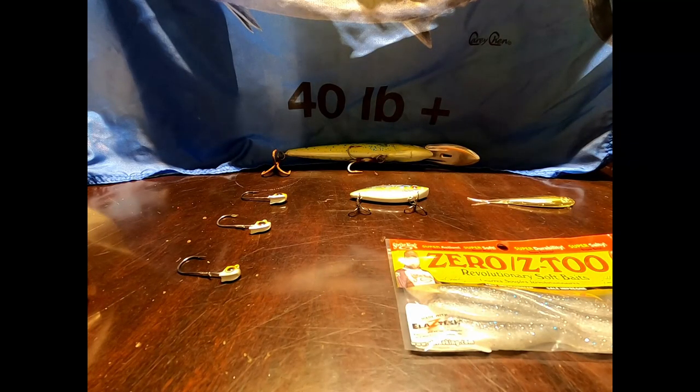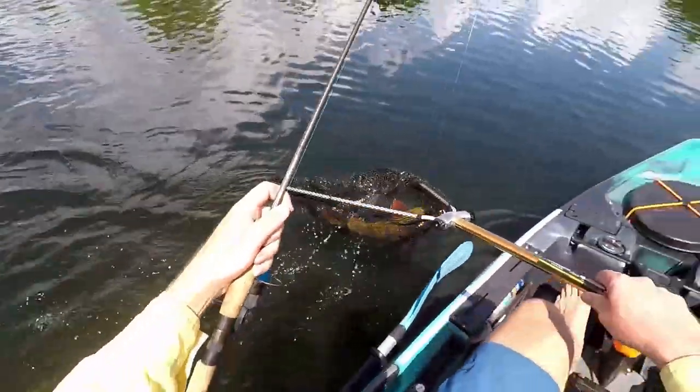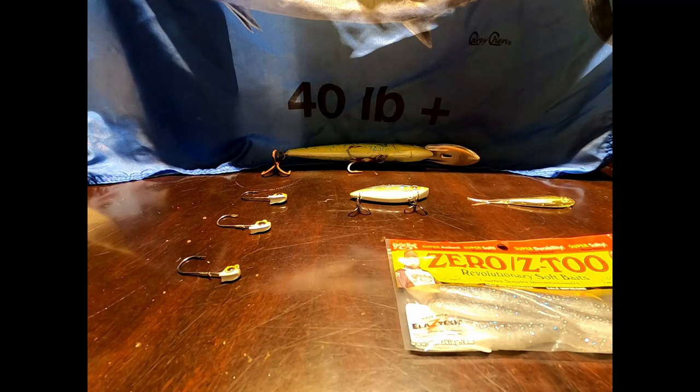Welcome to another episode of Lionfish. Today I'm going to get to the chase — I'm going to tell you my top three lures for catching peacock bass and damn near everything else that bites in the water, at least here in South Florida. But I'm sure these lures will work elsewhere as well.